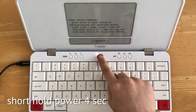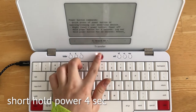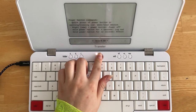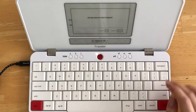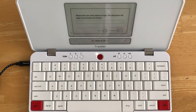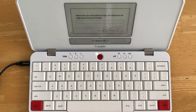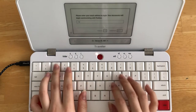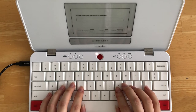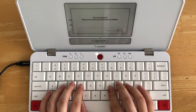A short hold of your power button for four seconds will log you out of your Postbox account. Hit return, and once you are logged out of your account, your drafts and information will no longer be accessible on your device itself. This is intentional — this way, multiple users with different accounts can use the same device. Once you log back in, all your drafts will be available again.